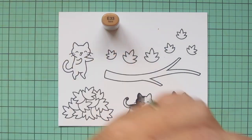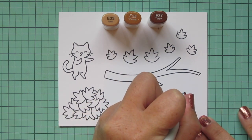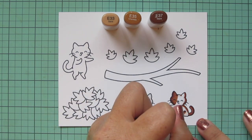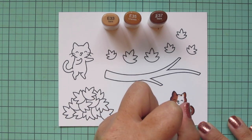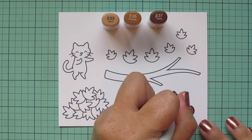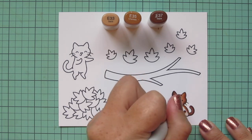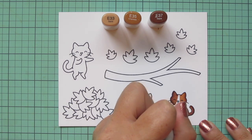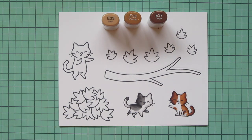I'm switching to a more caramelly brown: E33, E35, and E37. With this one I'm giving him a patch on the opposite side of his face, a little patch down his back, and a tiny one on his outstretched front leg. I'm blending those out starting with E37, then E35 as the midtone, and E33 as the lightest shade, letting that fade into the rest of the white coloring.